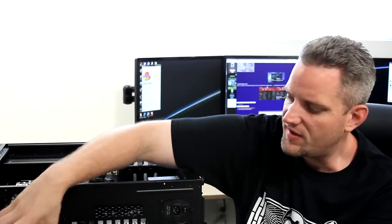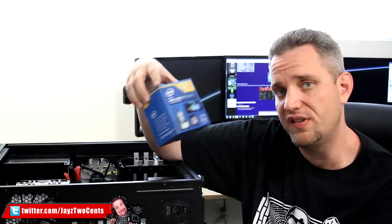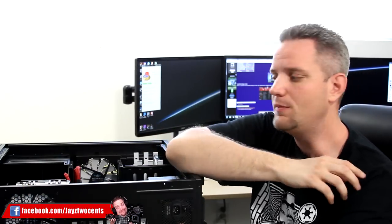What's going on YouTube? Jay here, and it's about time I bring some videos regarding my 4790K that I picked up when I was in New York City at the Micro Center out there in Yonkers.